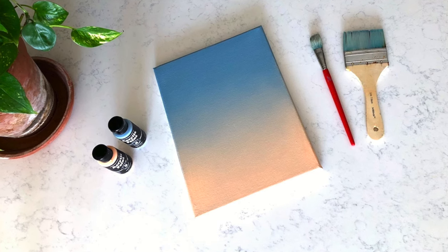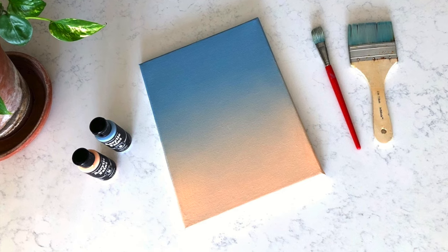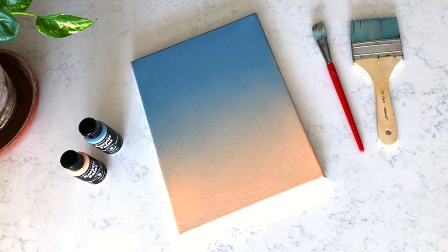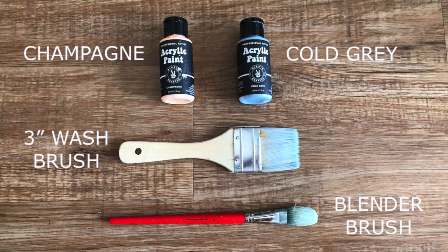Hey everyone, in this tutorial I'm going to show you exactly how to blend beautiful soft backgrounds like this using acrylics on canvas. This technique can be used with any colors, but in this particular case I'm going to be using champagne, which is an off pink, and cold grey, which is a grey-blue.